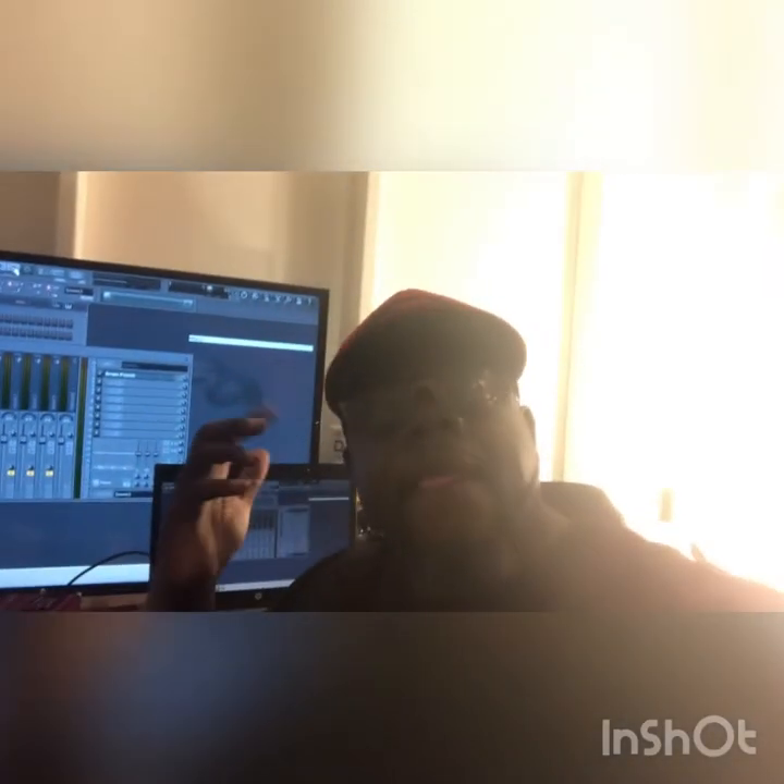What's up, I'm about to show producers out there a secret weapon of mine called Drum Punch Transient. It makes your drums hit super hard — it's the secret to all my tracks. I use it on pretty much everything.